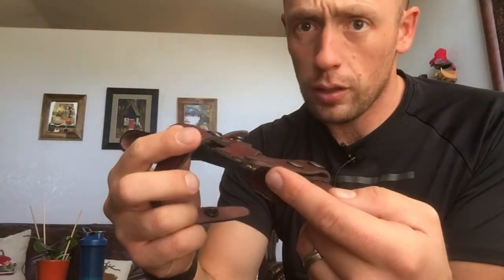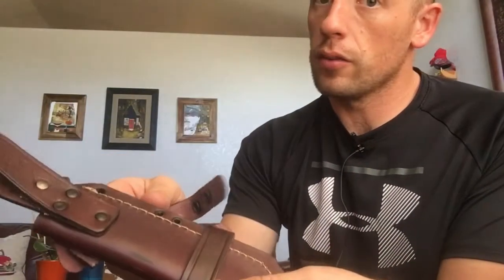If I were talking to GCS, I'd suggest making the sheath ambidextrous — maybe add a snap in the middle as an option — but other than that, this is a really nice sheath.